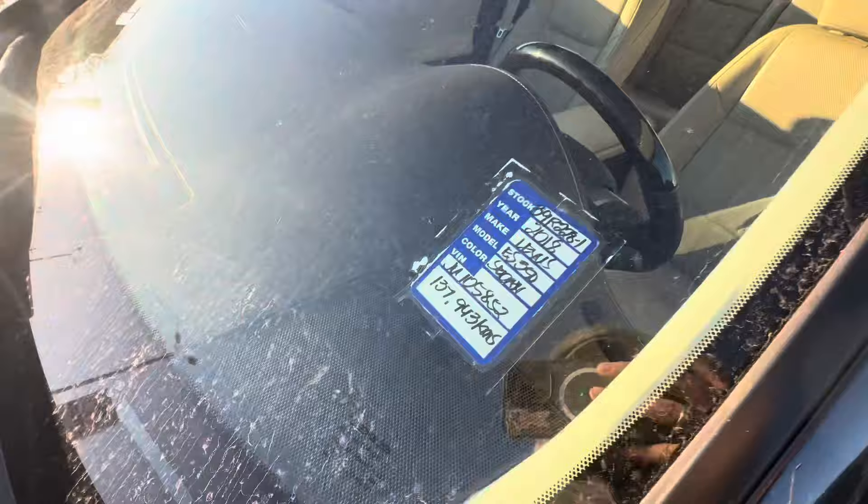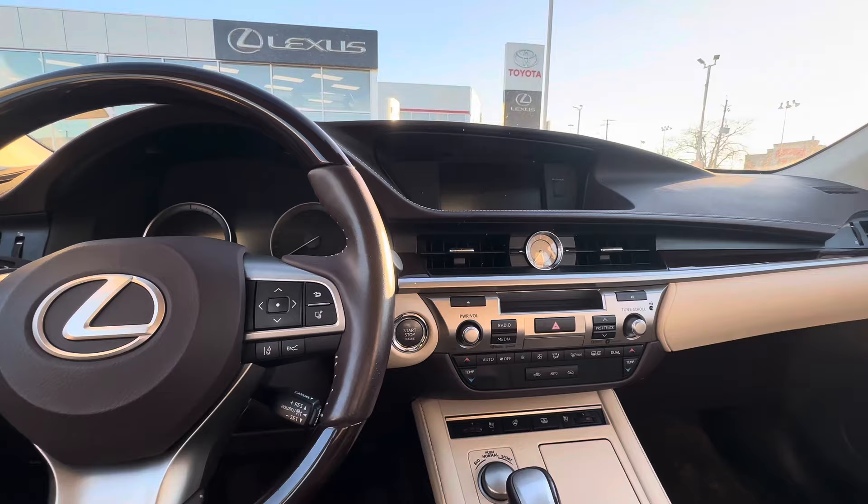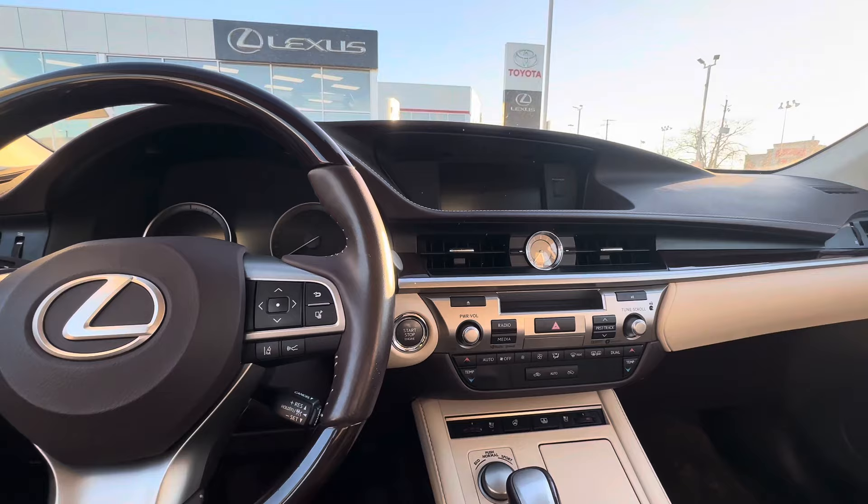I'll give her a start up for you so you can hear the engine. 137 clicks. It's been sitting here for a while, so a little embarrassing — the battery died, but that's okay. Very normal.